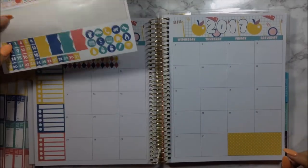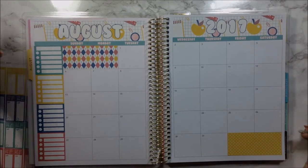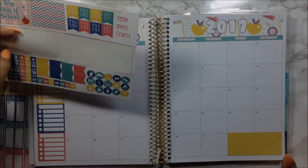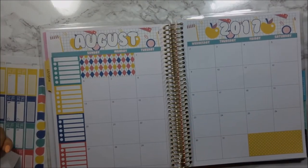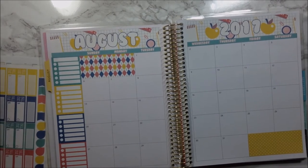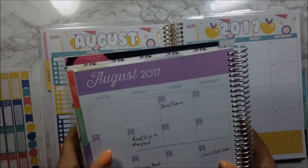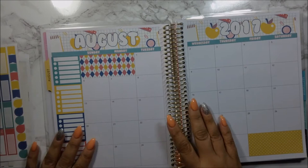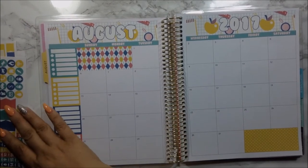I don't know if I actually want to use the date covers or not, because they are black, and I think it would be fine if I didn't use it. So I'm going to just put that to the side and start planning. I have my notes here from my other planner.